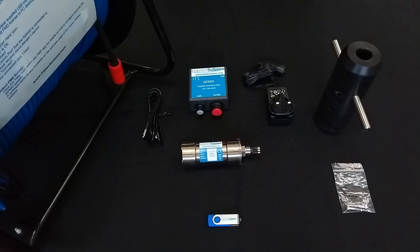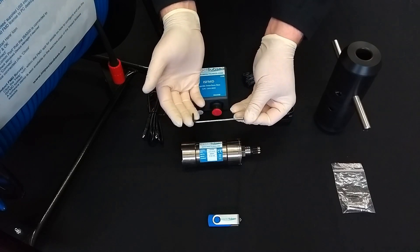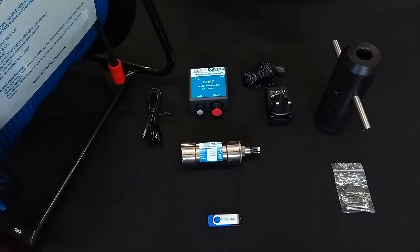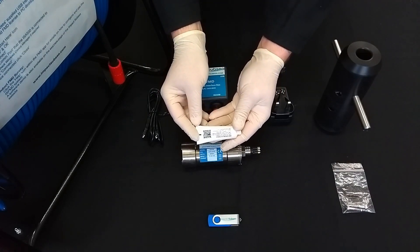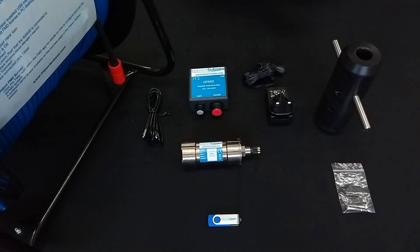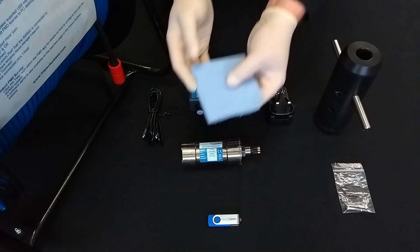Let's see how all this is put together. There are a couple of additional tools you will require. These are a 3mm Allen key or hex driver, some connector grease, and a small piece of cloth or blue roll.